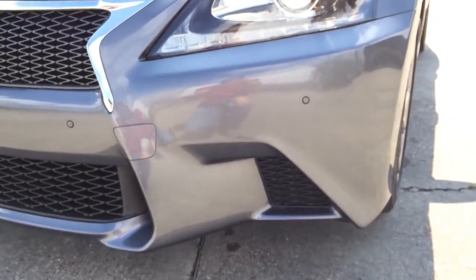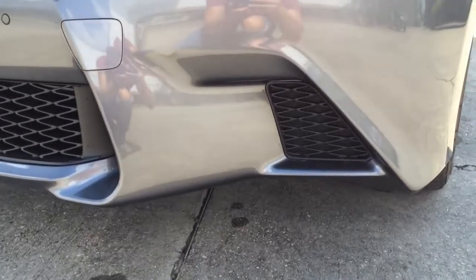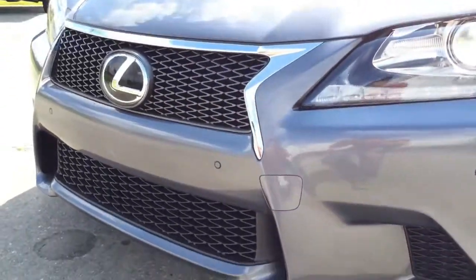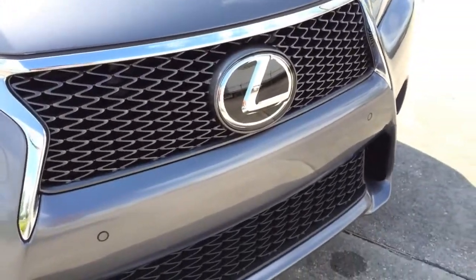Pocket seats are also built into the bumper. You can see the aggressively lowered front bumper and the specific F-Sport spindle grille, inspired by the Lexus LFA model.